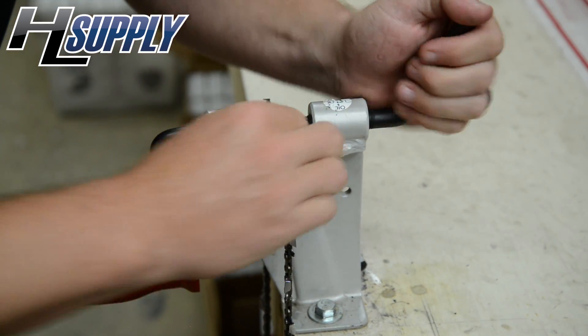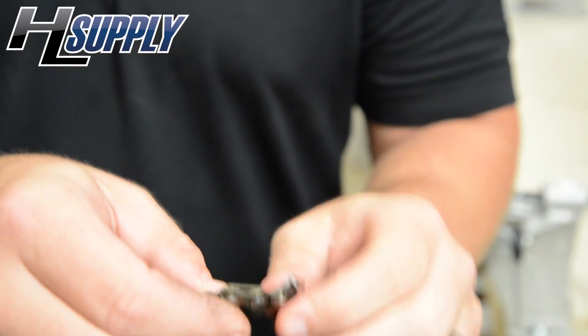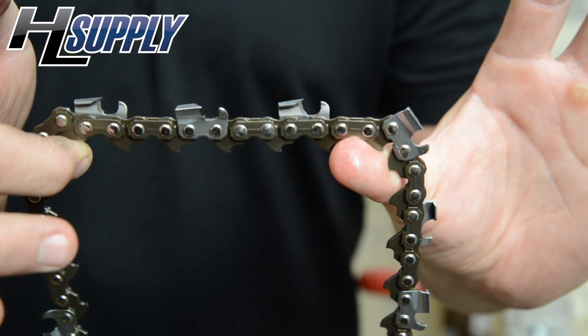And just one more time. Nice and tight, nice and smooth. We now have a 72 drive link full chisel Raisman chain. Nice and smooth.